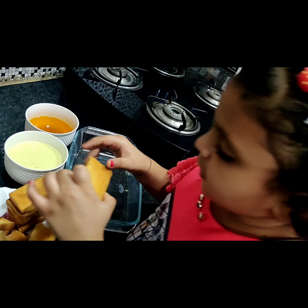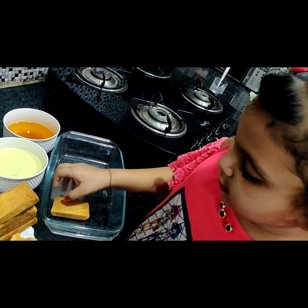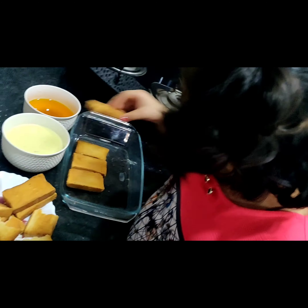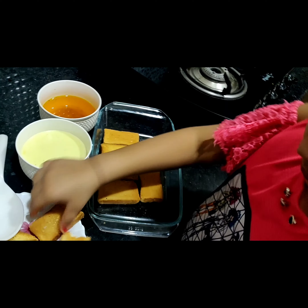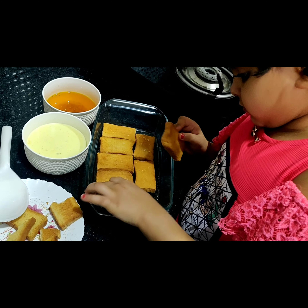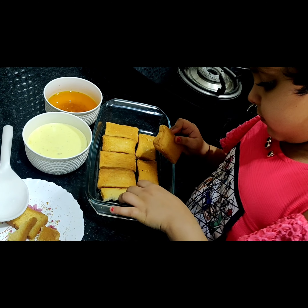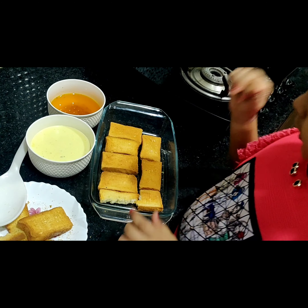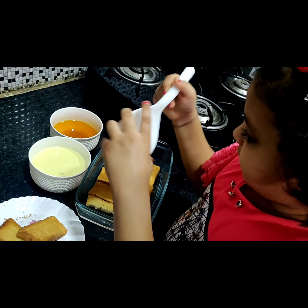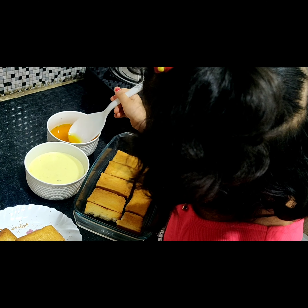Now, what you eat with tea — we will add sugar syrup. Now, we will add sugar syrup.